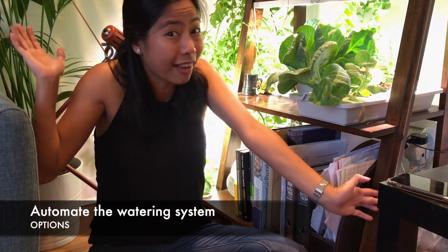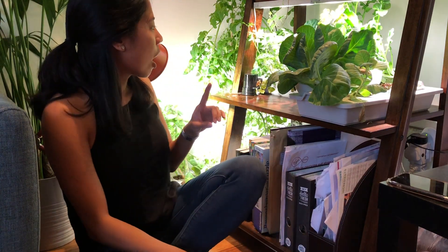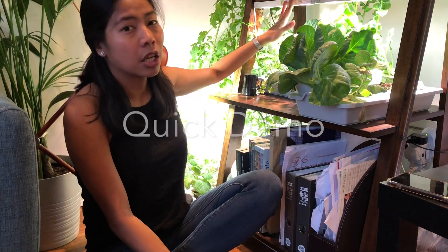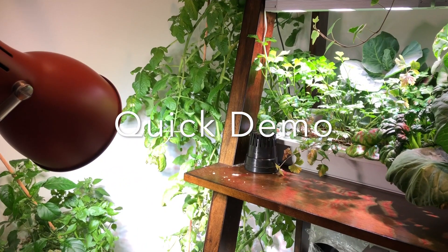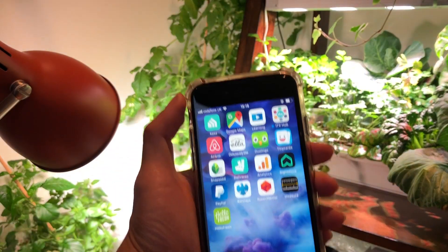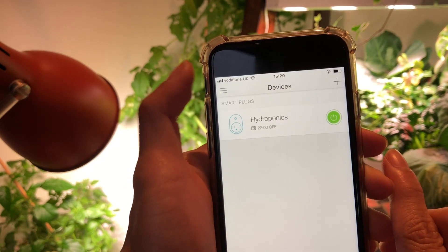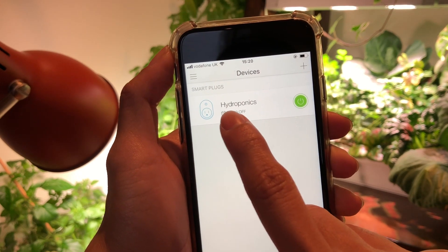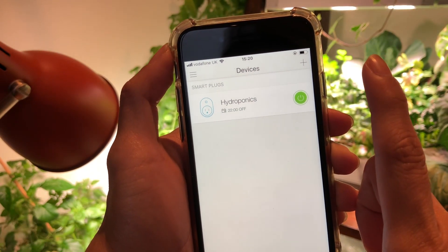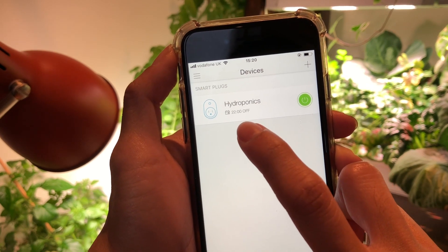Why not just automate this? My lights are already automated — they turn on and off on a scheduled basis. This is a quick demonstration of the TP-Link smart plug I'm using for my grow lights. It's controlled by an app called Kasa, and I've named my lights 'Hydroponics.' I can turn it on and off through my phone anywhere in the world. I've also scheduled it to turn on at 6 in the morning and turn off at 10 in the evening.